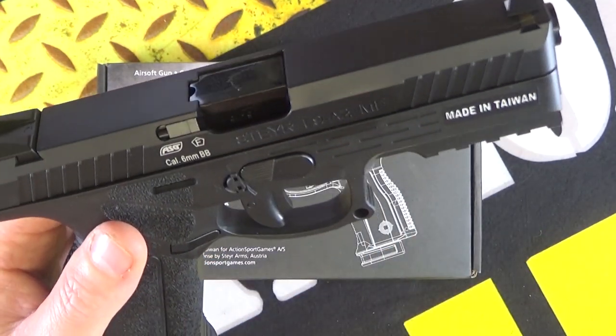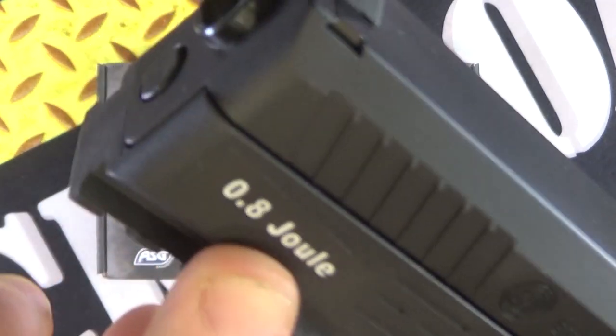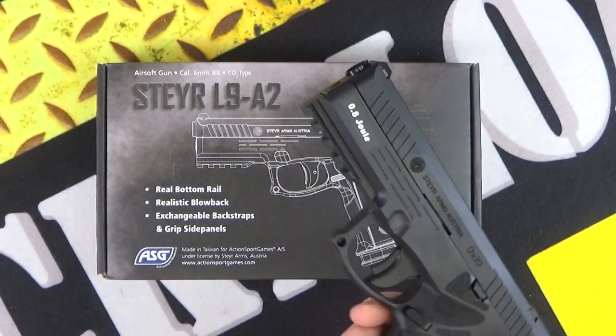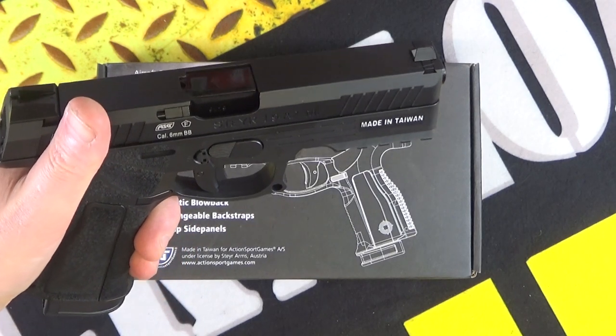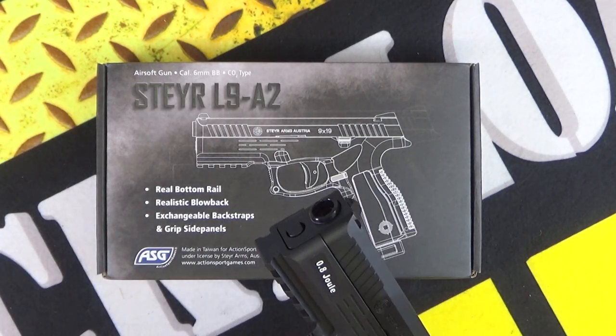How cool is that? Apart from these 'made in Taiwan' stickers they put on there, that's a little bit annoying. But you would peel them off anyway if it was yours. The Steyr L9A2, CO2 pistol — very, very cool indeed.